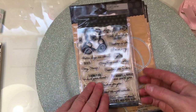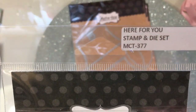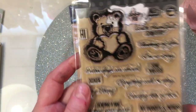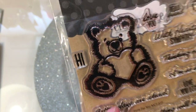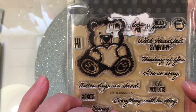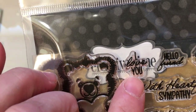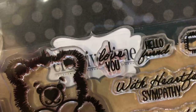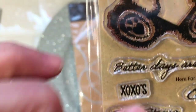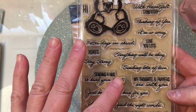And then this adorable set is called Here For You. And this one has this adorable little bear in it, and I cannot wait to play with this. And if you watched my last video for my Crafty Dares this week, I did use this stamp set — the Here For You stamp set. I specifically used this little I Love You, this tiny Hello Friend, this Love You Lots, and this XOXO — Hugs and Kisses. And I think I used this Hi also. So just a really fun stamp set.